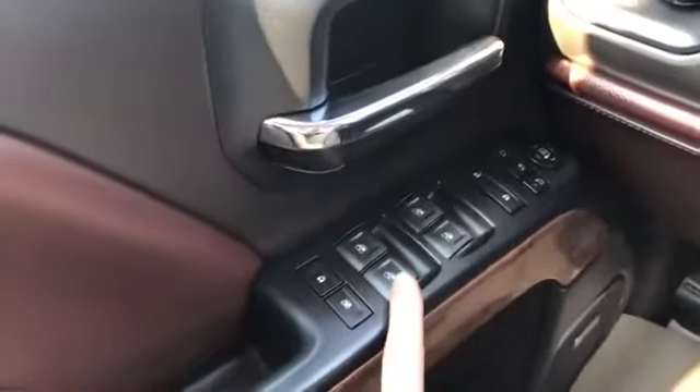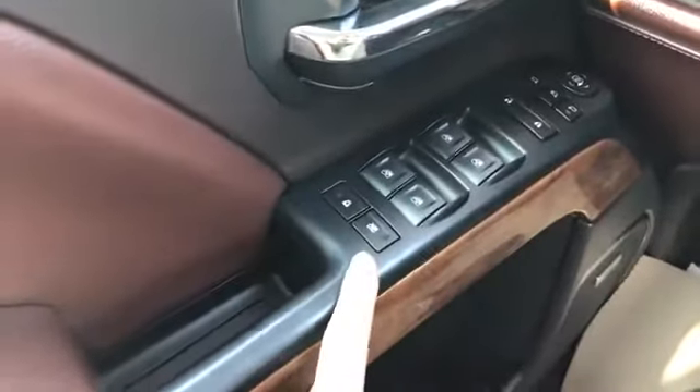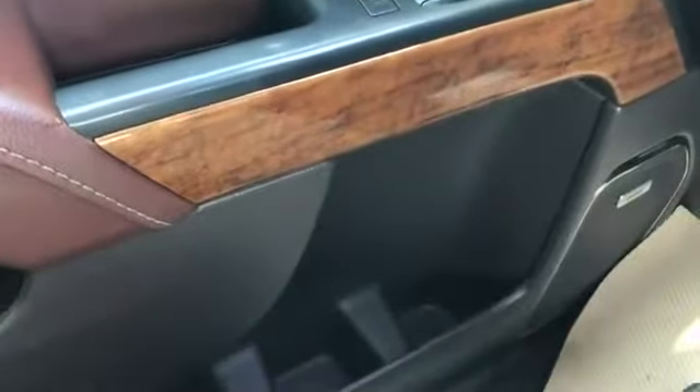Then we have our mirror controls with power mirror fold-in, automatic windows for front and rear, and then our rear child and window locks, nice wood trim underneath, and then our Bose speaker and storage underneath.